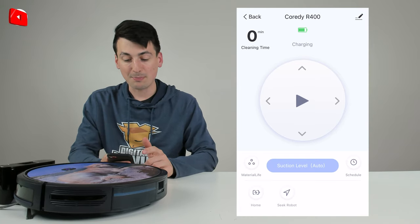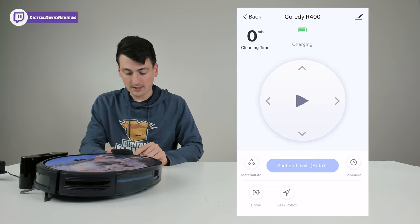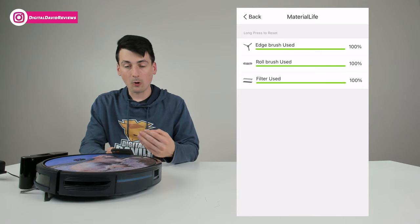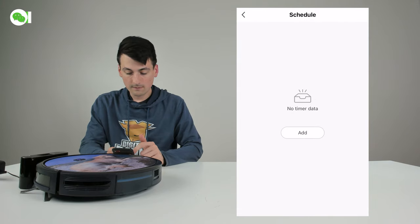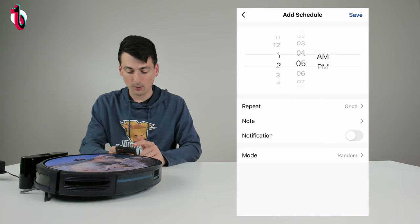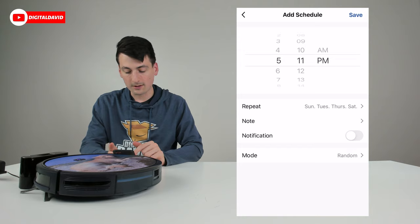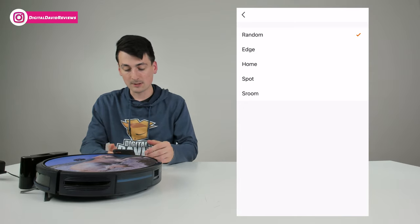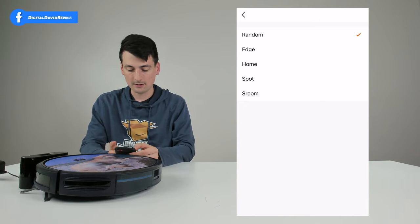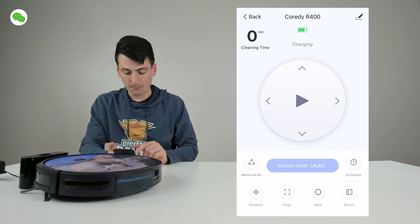On the main screen we have our cleaning time, charging and battery status indicator, and manual controls to drive the robo vac from within the app. There's a 'Material Life' option giving a breakdown of all parts and when to replace them, and different suction levels — currently set to Auto. Under Schedule, we can set the time, AM or PM, which days of the week, leave a note like 'morning routine' or 'evening routine,' choose to receive a notification, and select the cleaning mode for that scheduled time.